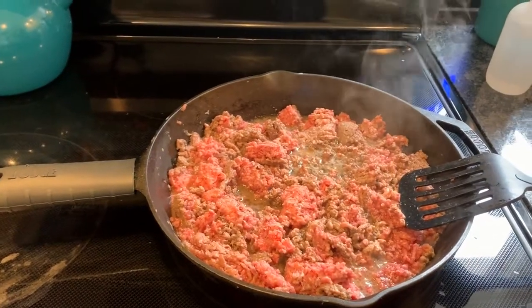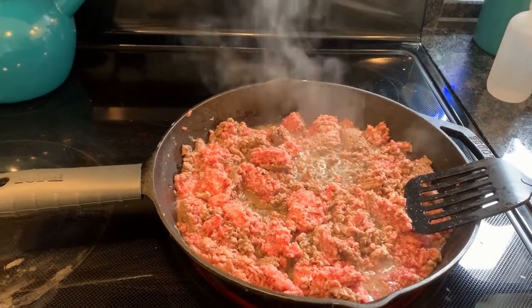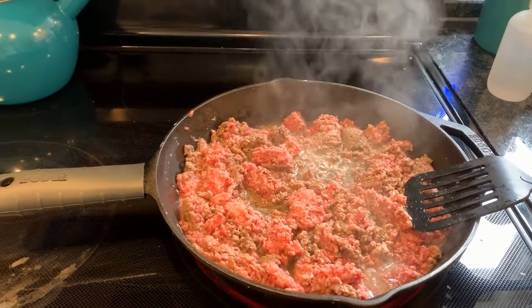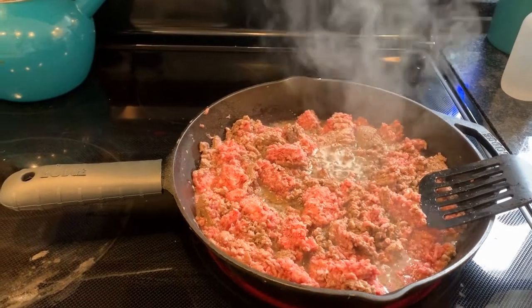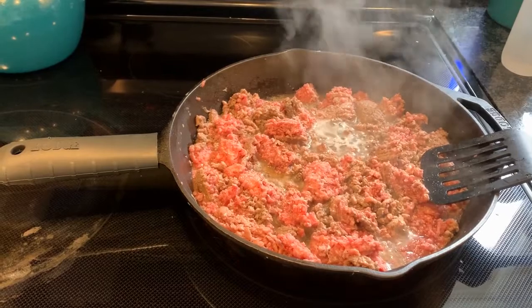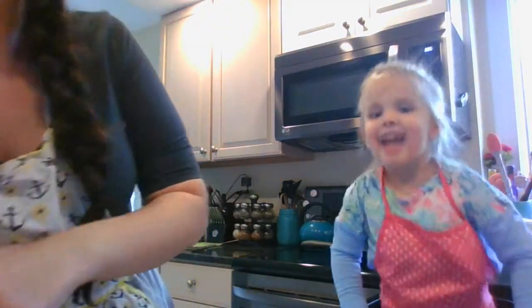So over here we are letting the meat brown, and then we're going to talk more about our seasonings for the meat. Sometimes I make my own taco seasoning, but I don't have every ingredient I want right now, so we're going to use a pre-made one. Now we're going to add some onions to the meat — can you help me add the onions, Cal?